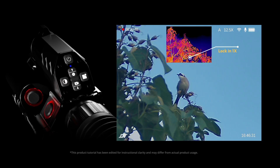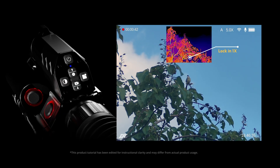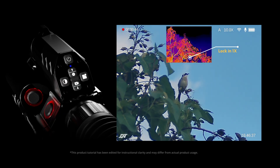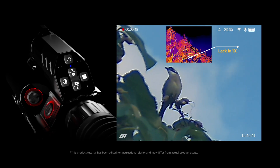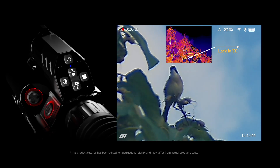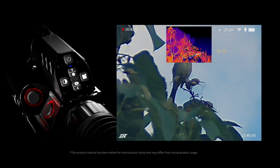Remember, whether the thermal view is in the big or small window, the thermal magnification stays locked. Turning the magnification wheel won't change the thermal image's magnification — this is called thermal zoom lock. When thermal is shown in the small window, turning on thermal zoom lock keeps the view wide.